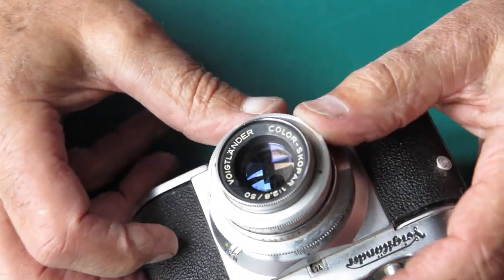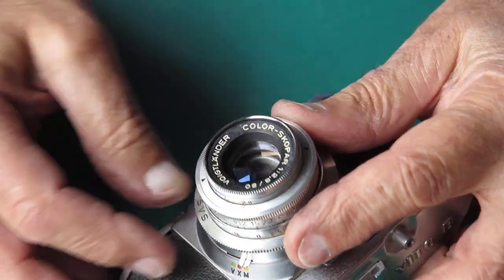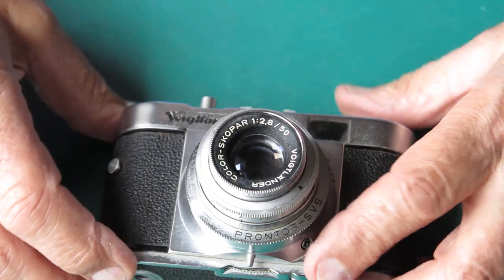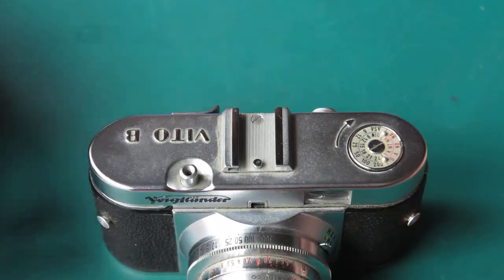I think that lens is certainly usable in that state. It may well clean better than that once I've got it all apart, but that's by no means certain.